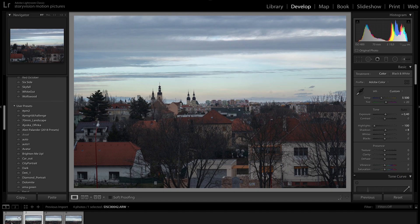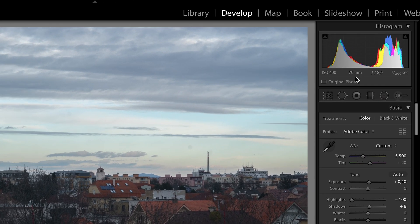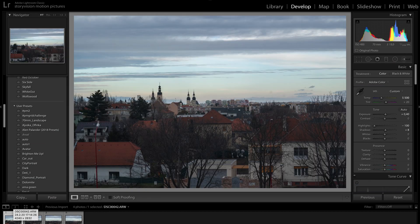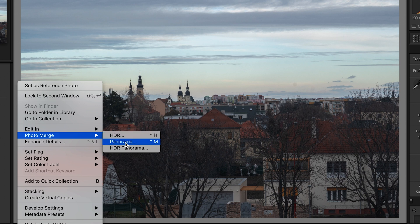Now open up Lightroom, import your images, and I will show you what to do with them. Here are my four images and as you can see they were all shot on 70mm focal length and at f8. When it comes to shooting landscapes and panoramic images I highly recommend shooting at higher aperture numbers like f8 and above, because you need to get as much in focus as possible. Now correct some basic adjustments like I did here, then select all of your photos, right-click the selection.